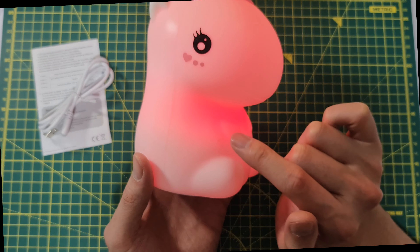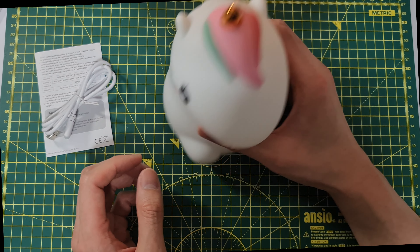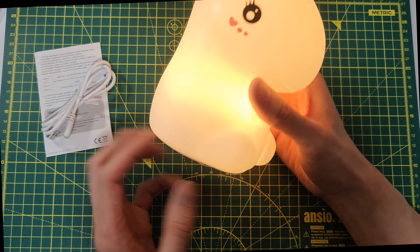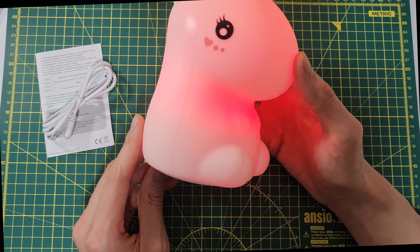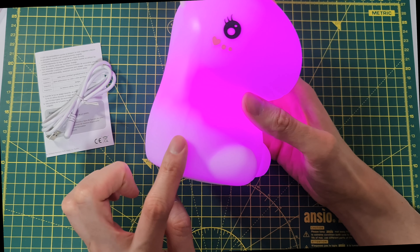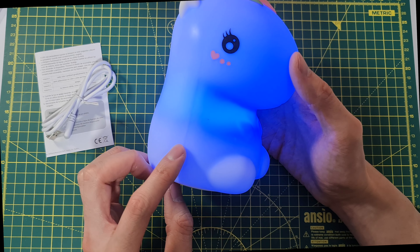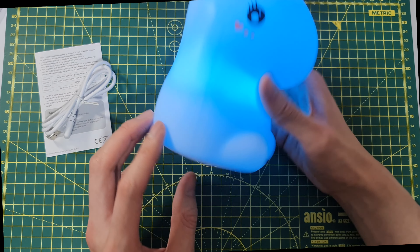If you want to keep a color, say red — oh, it went to purple — you tap it again and it stays on purple. Tap it once more to turn it off, then tap it on and it's the warm white again. It's kind of annoying because you can't select through the colors — you just have to wait until it stays on the one you want.